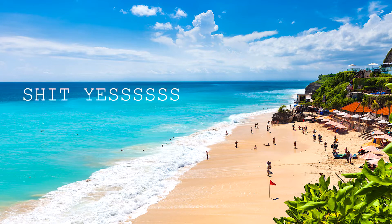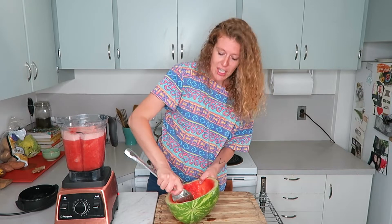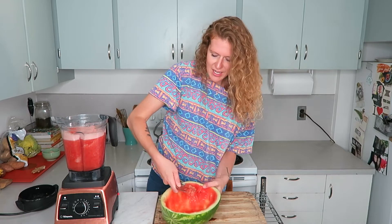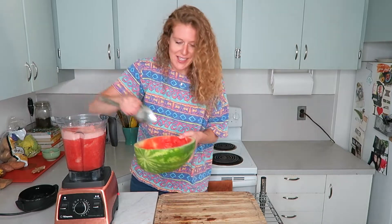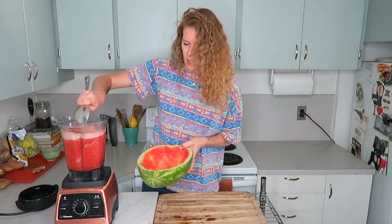We booked our tickets today to go to Bali for our honeymoon and I'm so excited! I've never been to Bali. If you've been and have recommendations of where we should go, let me know. I will definitely be vlogging in Bali — it's like a vegan heaven with gorgeous beaches.